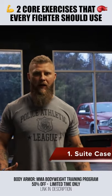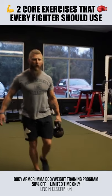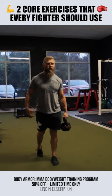Suitcase carry with a side bend. Take the kettlebell, locked in, core tight. As I go to walk — one, two — I'm going to hold, pause, and make sure I maintain a neutral spine.